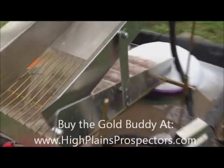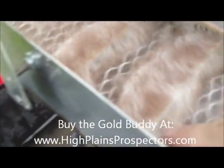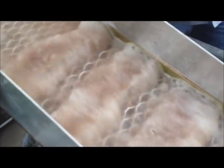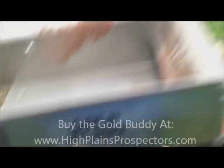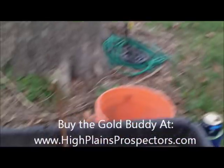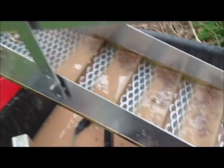Starting to run this material. Got it running just right. You can see material starting to collect up under these riffles — it's right where you want to see it collecting. We've got about four more scoops left. We're going through the last bit of this decomposing granite that we have. Do a quick cleanup and see what we found.